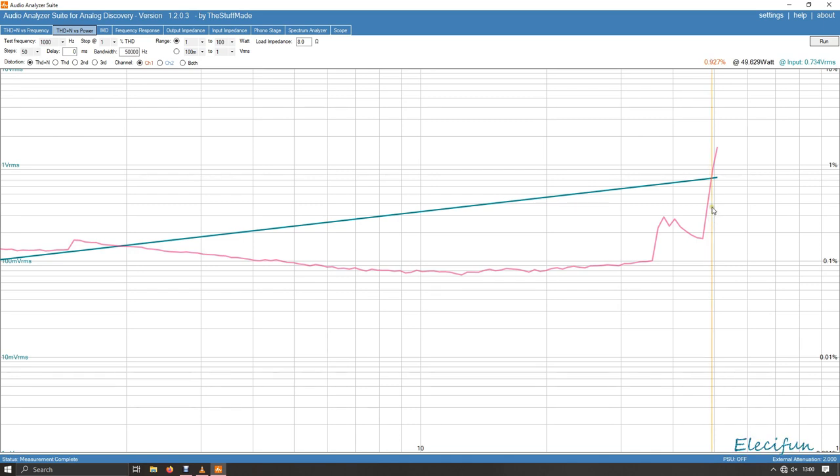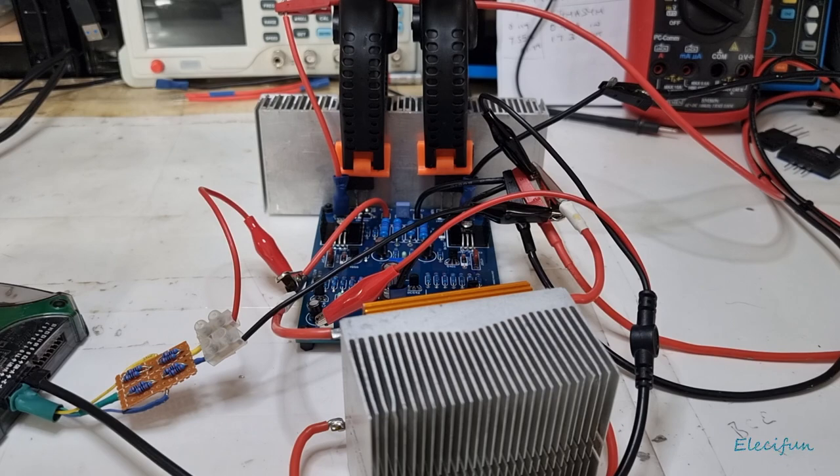We got about 50 watts out of it before we reach one percent THD — that's at eight ohms. We'll do a test for four ohms now.